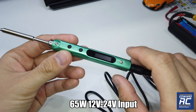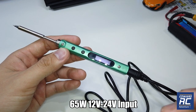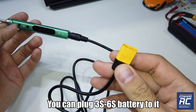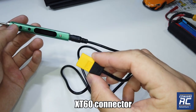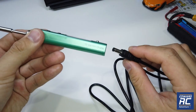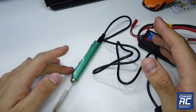This is a 65-watt soldering iron that can be powered by 12 volt to 24 volt input, which means it supports 3S to 6S batteries. You can hook this up to your 3S to 6S RC battery with an XT60 connector, so it's very convenient — you can use this at home or outdoors in the field. This is where you hook it up.